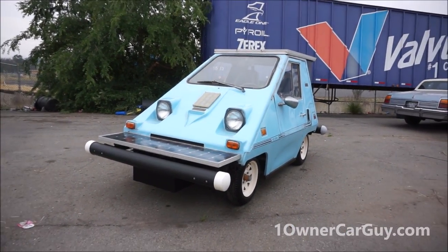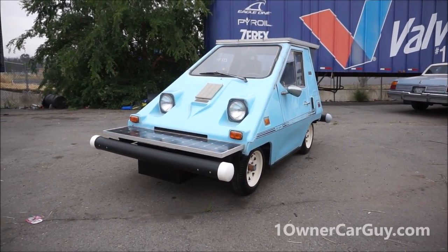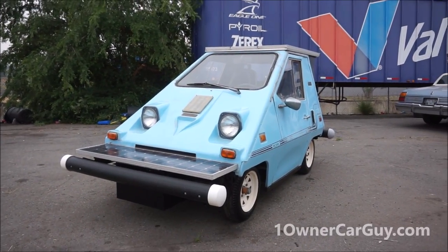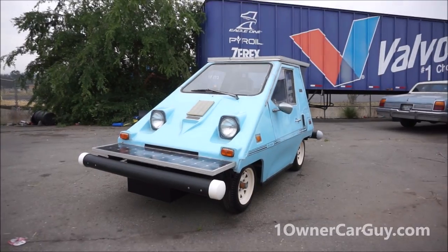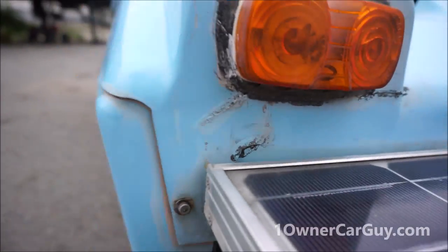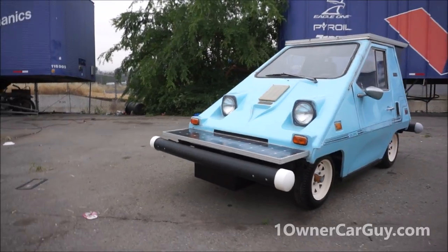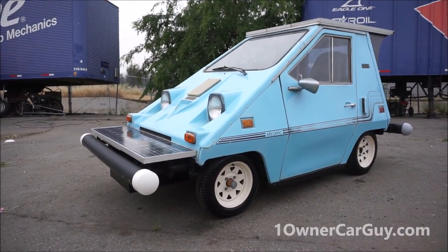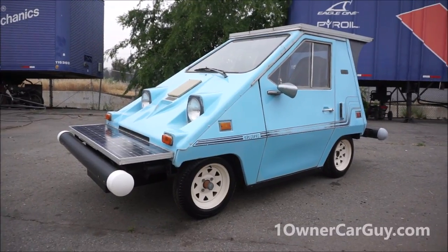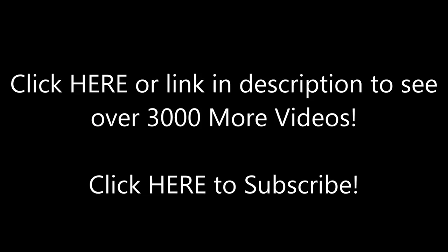He said 'cool little blue car' and you get little comments like that. Kids see this car, they just go crazy — they'll be smacking their parent going 'Dad, dad, dad!' Thanks for watching. Have a great day or night wherever you are. Nathan, 406-546-8748. Oneowner Car Guy — oneownercarguy.com — full of all kinds of pictures. Nathan's my name, 406-546-8748 — I'll sell you this car. Thanks for watching.